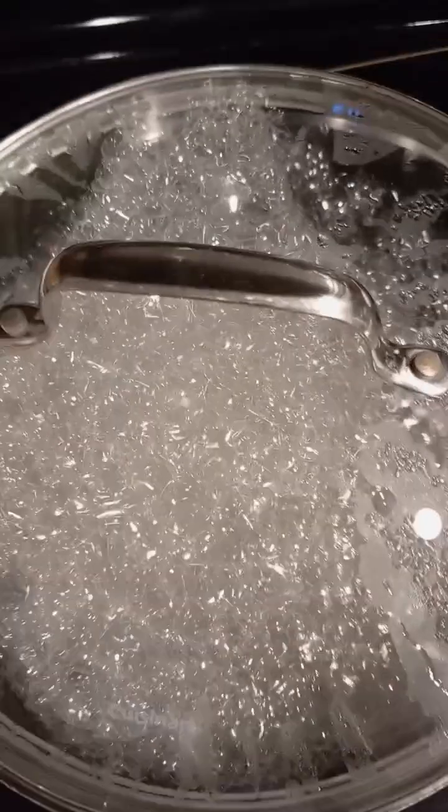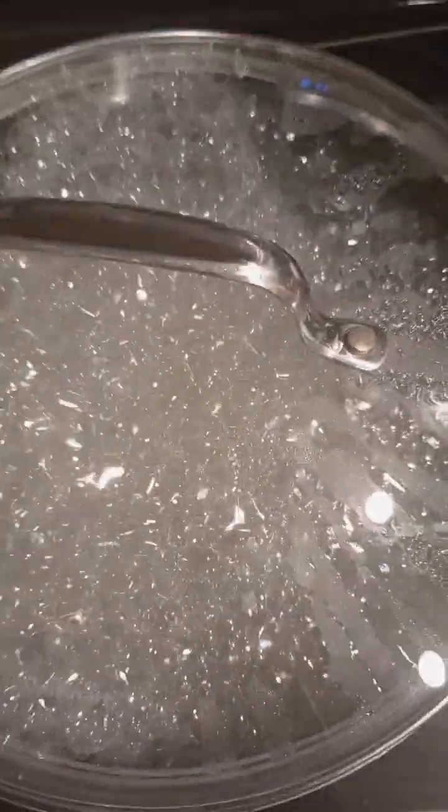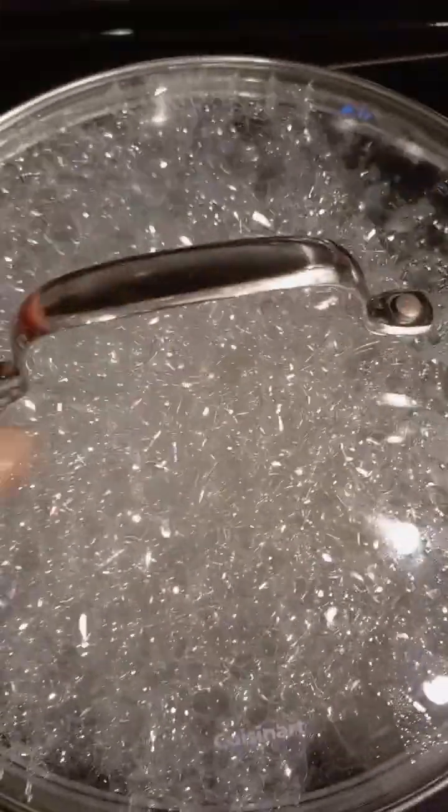Because if you close it tightly — let me show you the difference. I'll close it. So this is what I'm talking about: when you cover it up tight, see? The foam comes up. So it's good not to cover it tight.